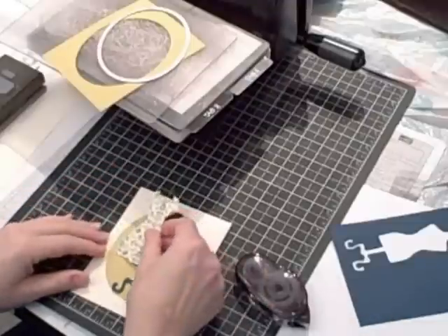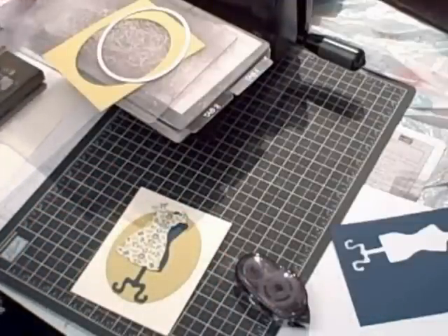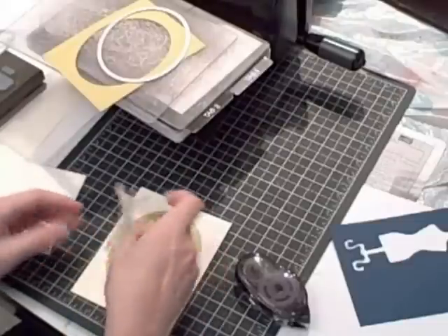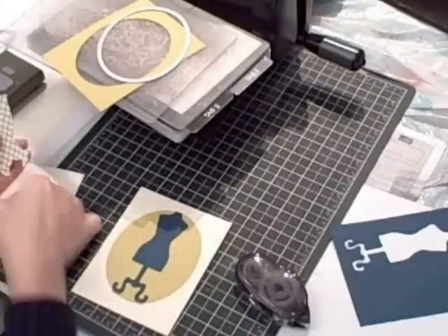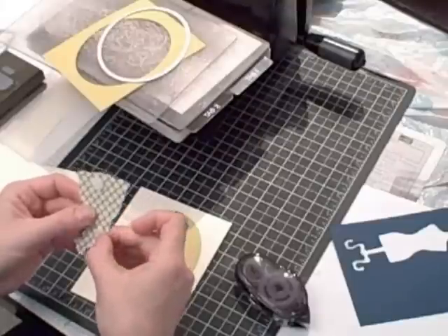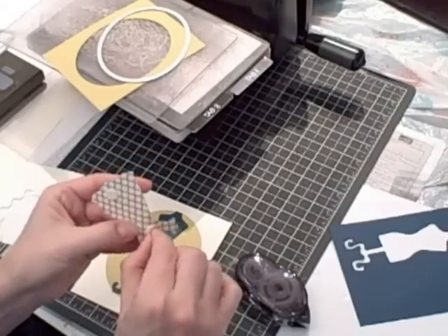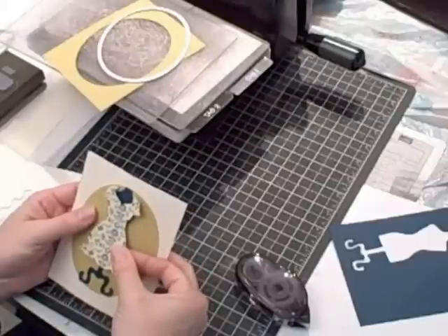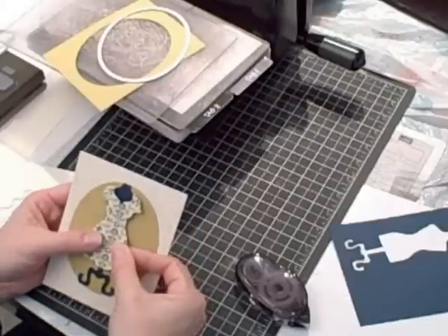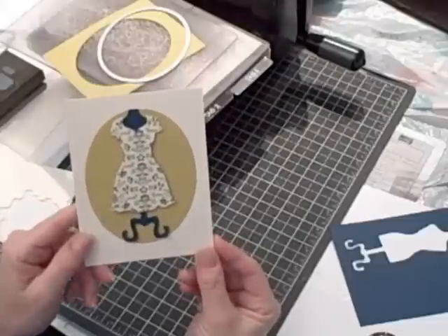Like so. And then you know me and my Stampin' Dimensionals — I have them right here. I'm going to flip my dress over and put one Stampin' Dimensional at the bottom and one up towards the top. Push your thumbnail in to lift up the corners or the edges, and then adhere the dress on like that. Isn't that cute?